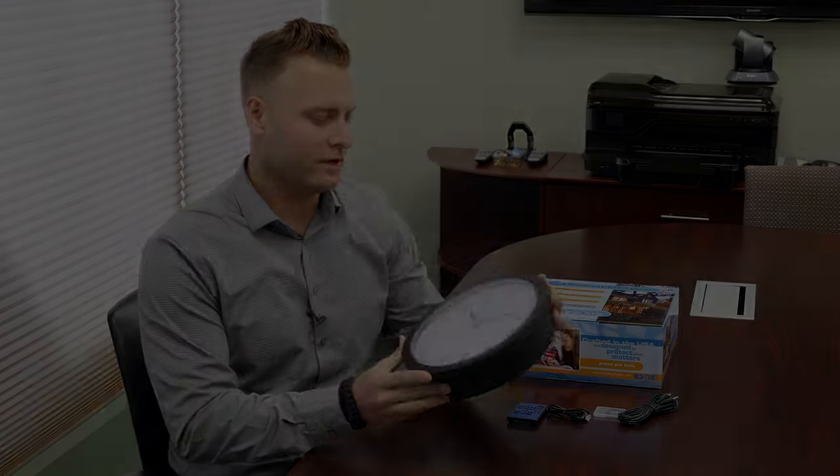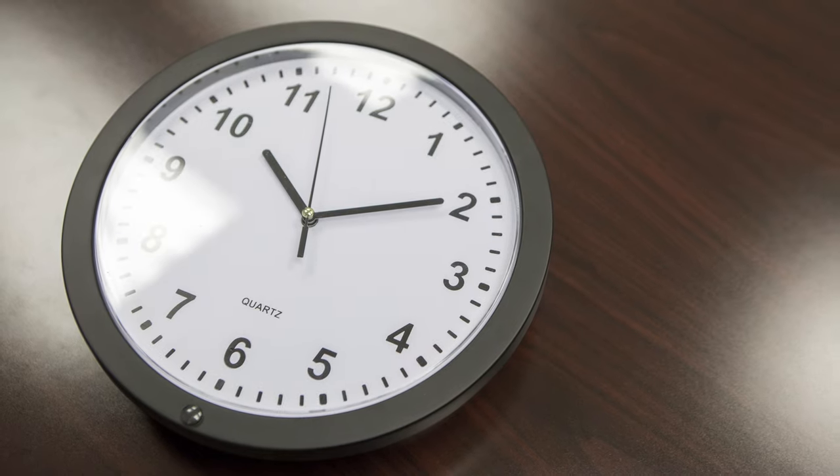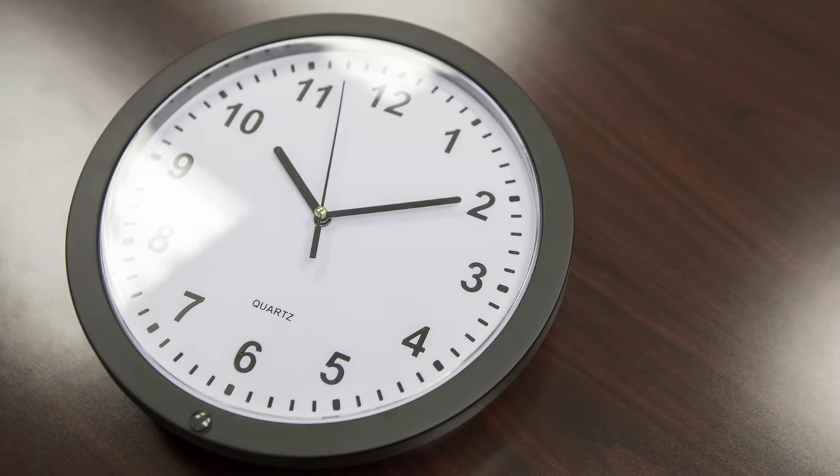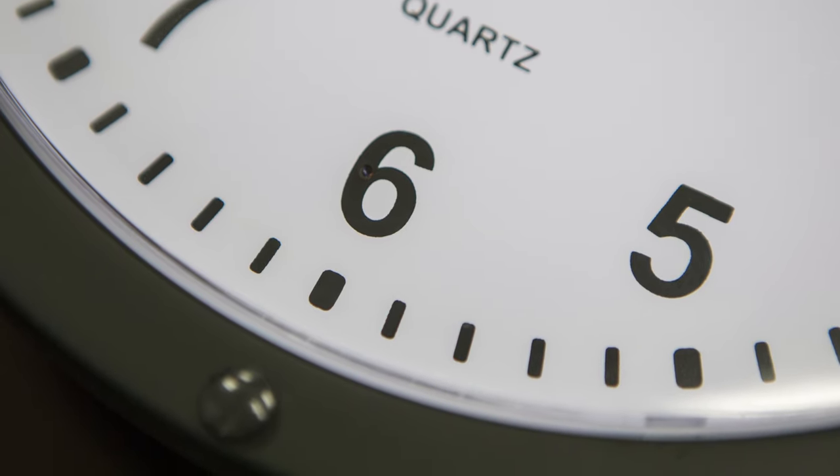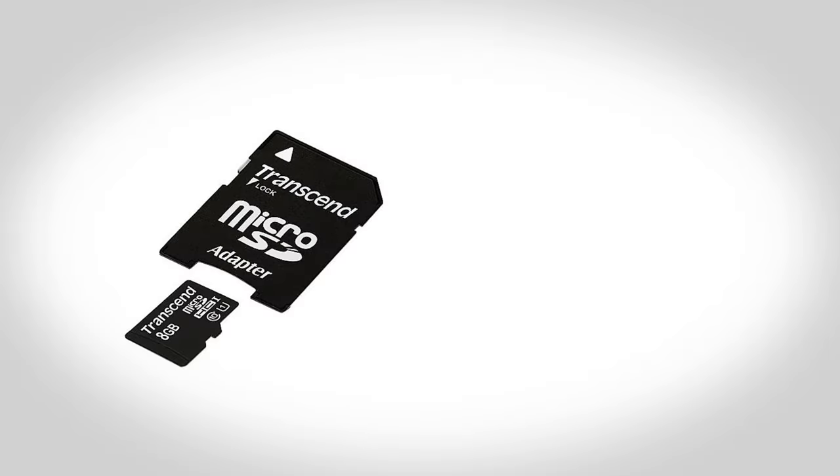Hey, it's Carmine back with Gadgets and Gear, and today we're going to be going over the wall clock Wi-Fi hidden camera. With its 140-degree field of view and its discreet design, it is perfect for monitoring main areas in your home such as your living room or kitchen, or even your business.